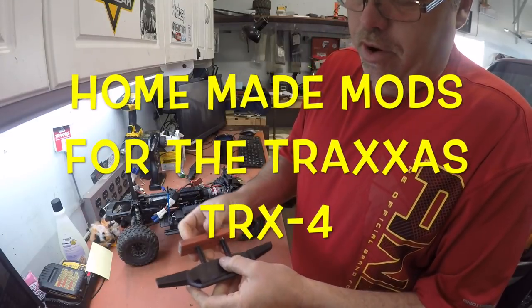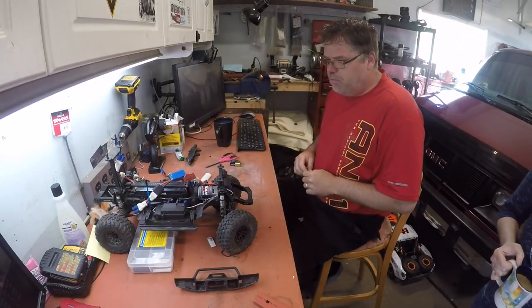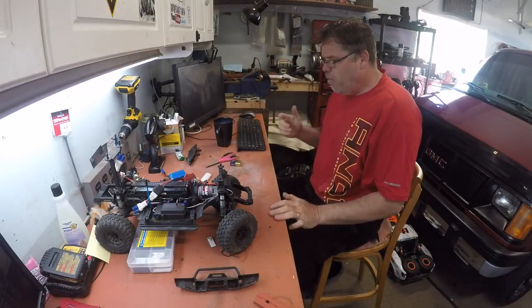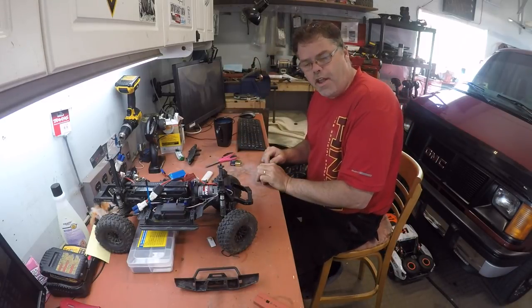Alright, let's get this party started. How you doing today? Playing around with the TRX-4 Bills of here, eh? Frickin' right I am. Boys and girls, peoples, I played around with the TRX-4.